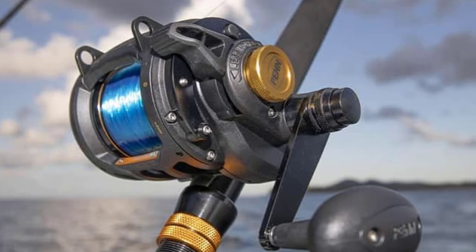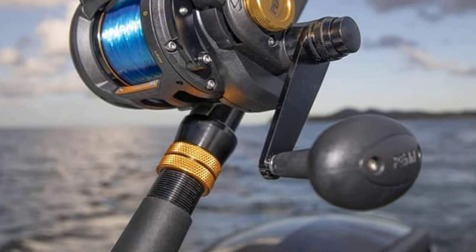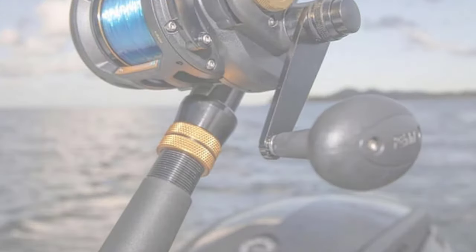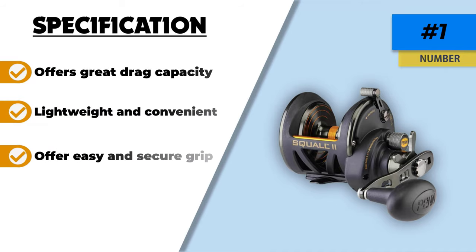The extended casting distance in this model assists you in surf casting with absolute ease and precision. This star drag reel is specifically designed for surf casting, with a slight edge in the drag system that provides more accuracy while catching fish. It further incorporates anti-reverse bearings that prevent the spool from spinning after every revolution.